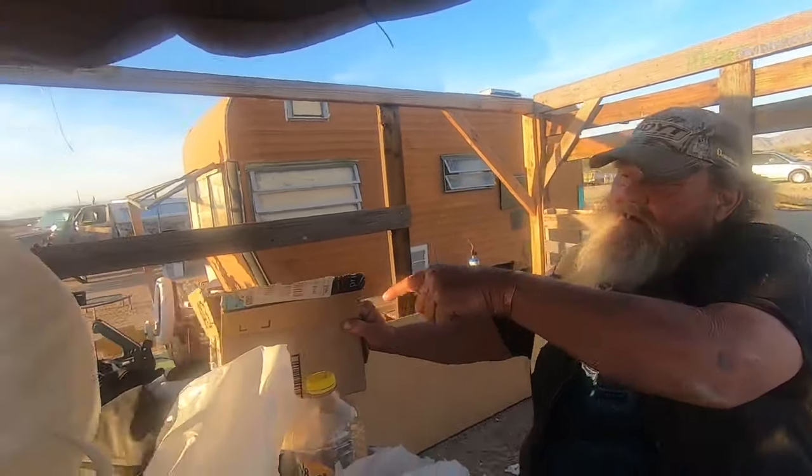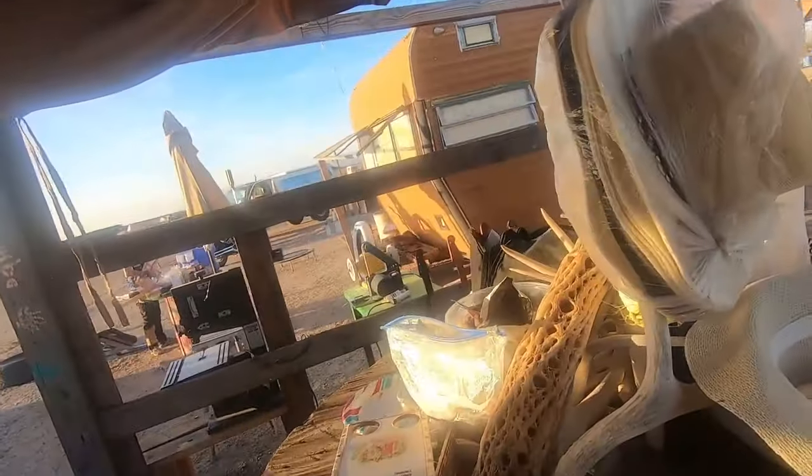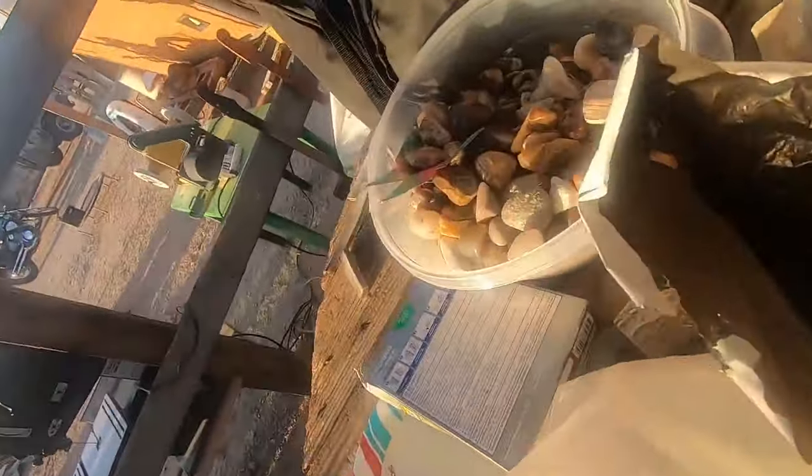I just went to Quartzsite, Arizona. Got a bunch of rock and stuff like that to share with my friends. See this bucket of rocks over here — I tumbled all those stones. And I brought Half Pint a whole bunch of them to sell on her table. I'm just kind of sharing the wealth.